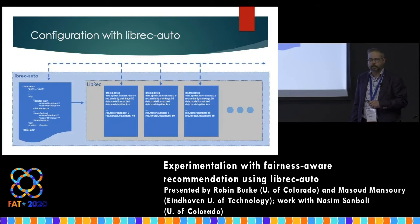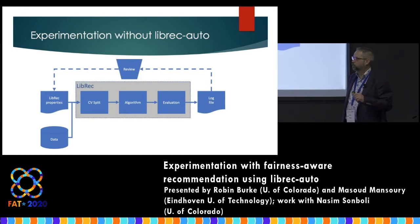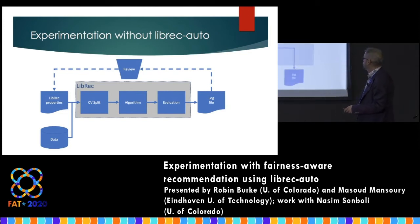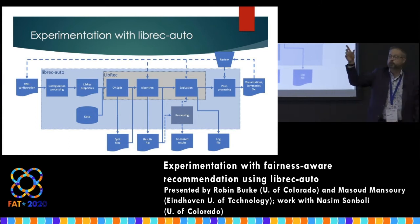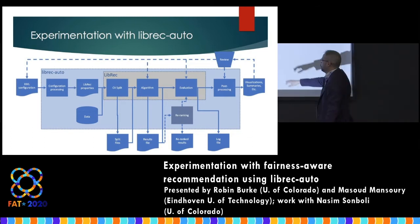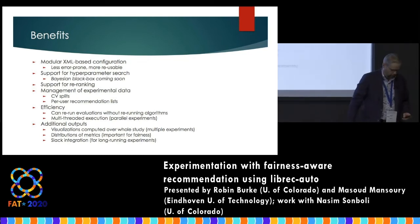A major improvement: evaluation is now decoupled from the experiment run. In the bad old days, if you wanted a different metric — say an NDCG figure instead of precision/recall — and that experiment took 12 hours to run with your paper due in two hours, you were in trouble. Now it's possible to change your mind about the evaluation metric and not have to rerun the experiment. That's a huge efficiency gain — maybe a little on the computing side and a lot on the human side.